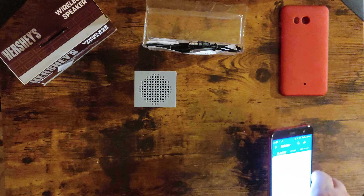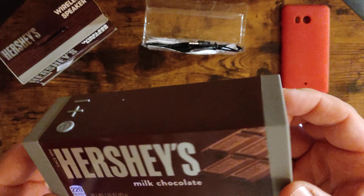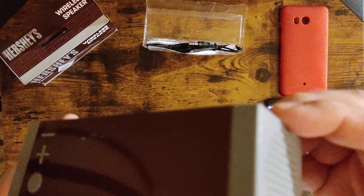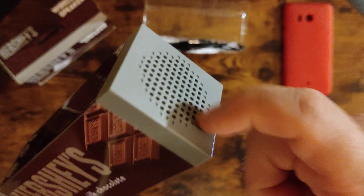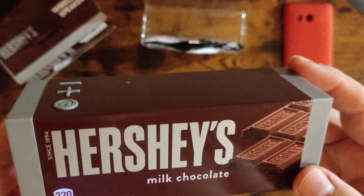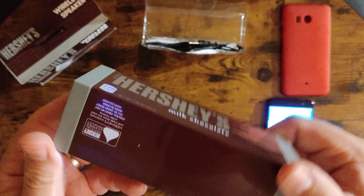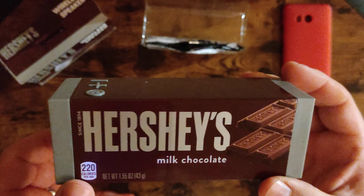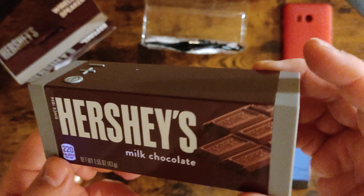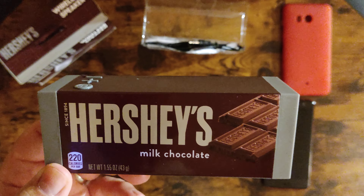Hershey's little speaker — do not get this crap, guys. It's really really bad. Looks cool though. Whatever you do, don't fall for these plasticky cheap speakers. It's an official product of Hershey's, but that doesn't make it good. Roddy out — do not fall for it.